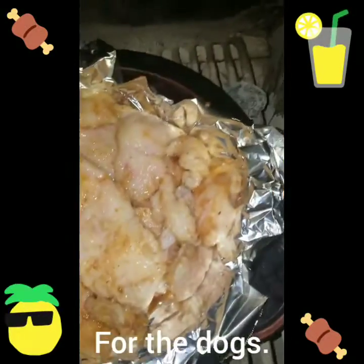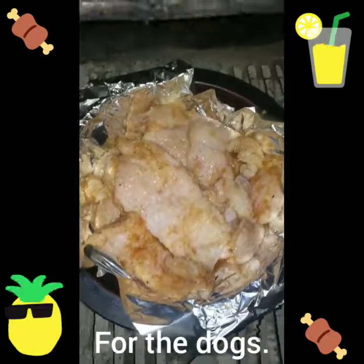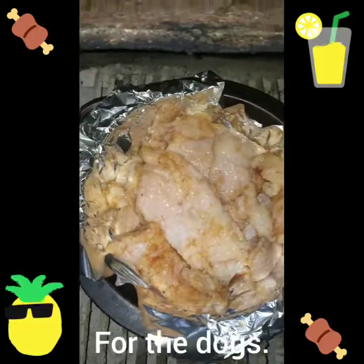I got the dogs some seasoned fat over here. I was going to make me some homemade pork skins, but I had to holler at somebody at a later date on how to do that — quite sure it's not that hard. But the dogs are going to have some nice seasoned fat.